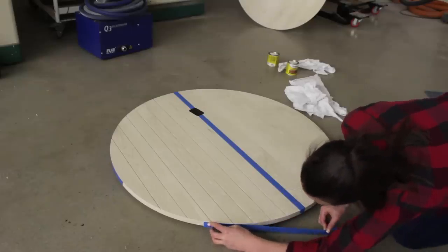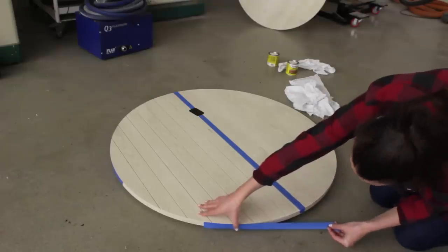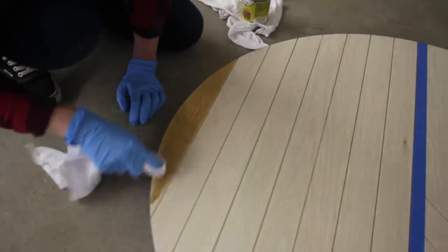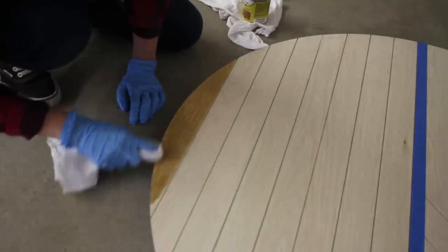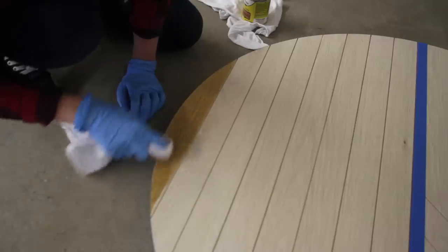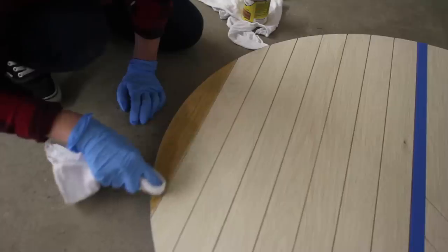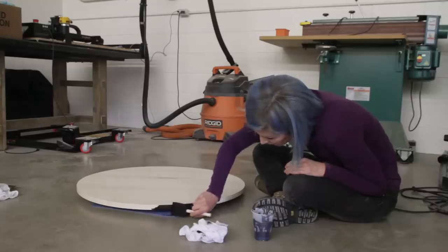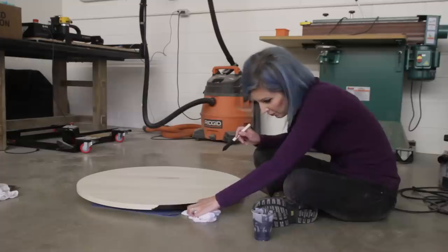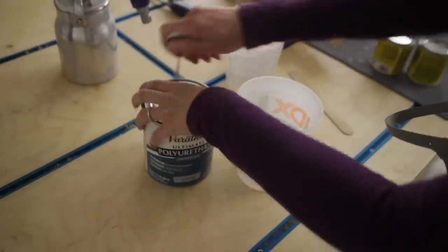It was time to apply stain and now we were back in Sam's territory. One of the best things about bleached wood is it shows the true tone of whatever stain or finish you put on top of it. For the largest part of the pattern Sam decided to go with a natural oak color, ironically. Since we knew the base of the table was going to be black, I helped Sam apply some black India ink to the edges of both the tabletop as well as the lower shelf. For more details on the staining process make sure to check out Sam's video.